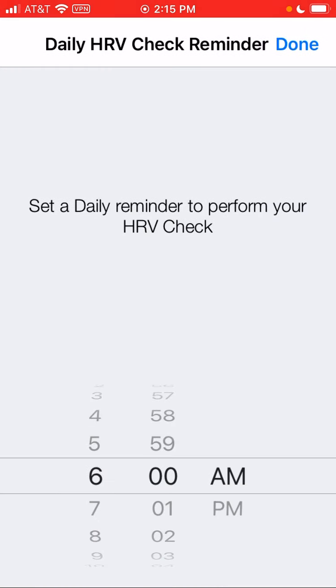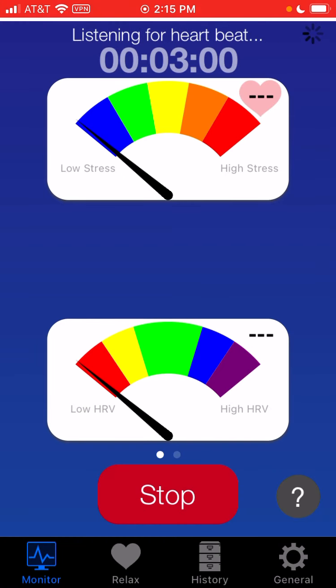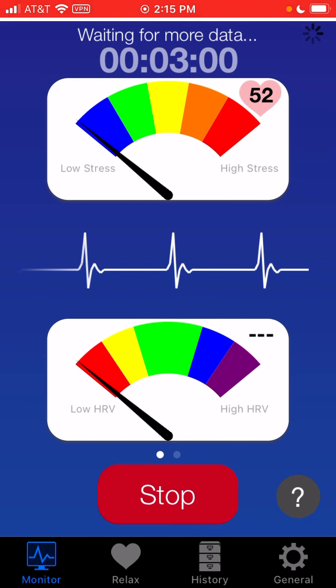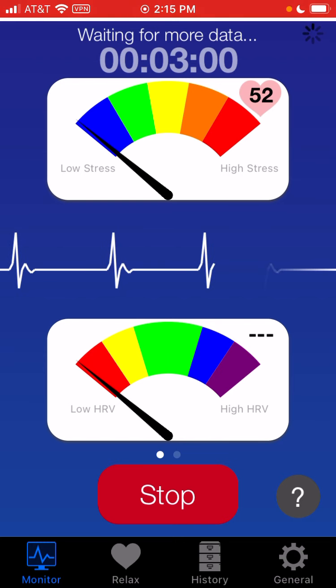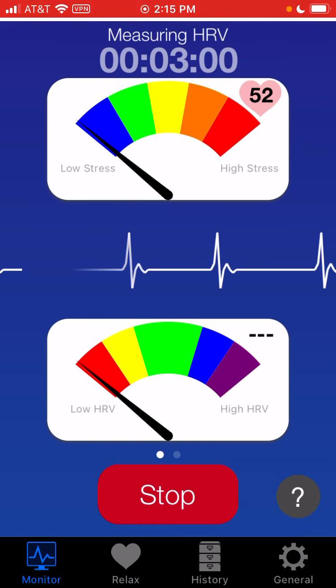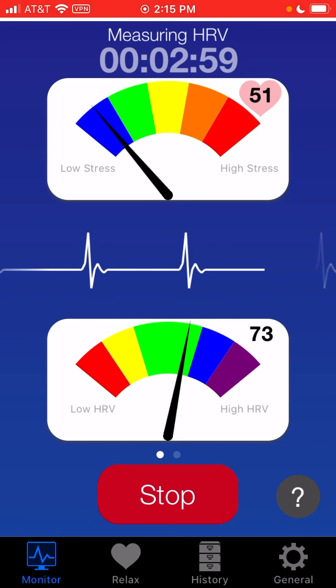We're going to go ahead and hit Start, and we'll set up a quick reminder in the morning to do your daily HRV check, because it is a Daily Beat. We'll hit Done, and then we're going to hit Start again. At the very top you'll see it was listening for data, and now it's waiting for more data. The reason you're not going to see anything for a few beats is that we use clinical-grade algorithms, and we have to collect a certain number of heartbeats before we can give any reasonable information. It's running through a statistical and a frequency domain algorithm.